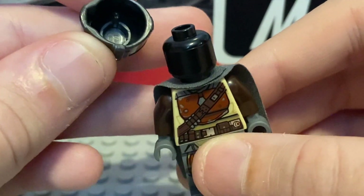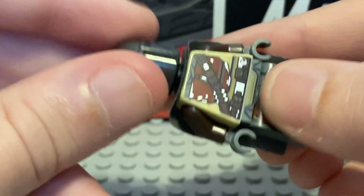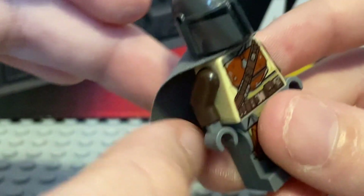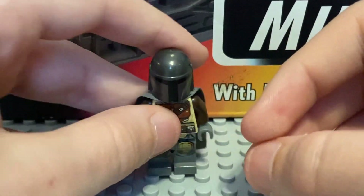Nothing under the helmet, just a normal copyright in there. Black head and a nice little cape. This is the harder cape — that type of cape. All in all, a good minifig.